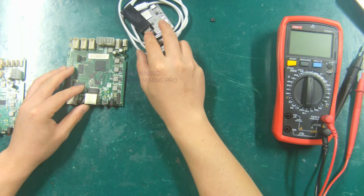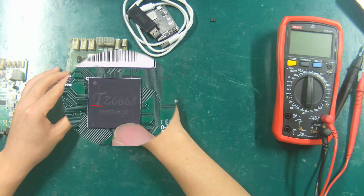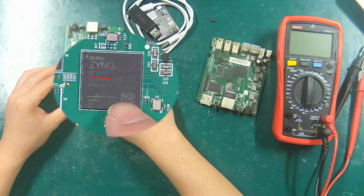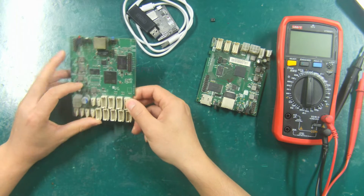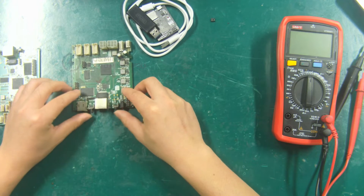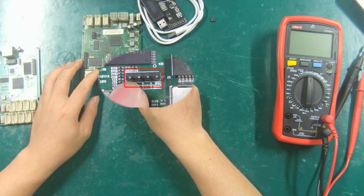The control boards of the two types of CPUs need to short circuit different powering unit pin headers. The TZ6668 control board needs to short circuit the 1.8 volts powering unit pin header, and the XC7Z010 control board needs to short circuit the 3.3 volts powering unit pin header. The voltage can be measured with a multimeter. Here is the 3.3 volts powering unit pin header of the XC7Z010 control board, and this is the 1.8 volts powering unit pin header of the TZ6668 control board.